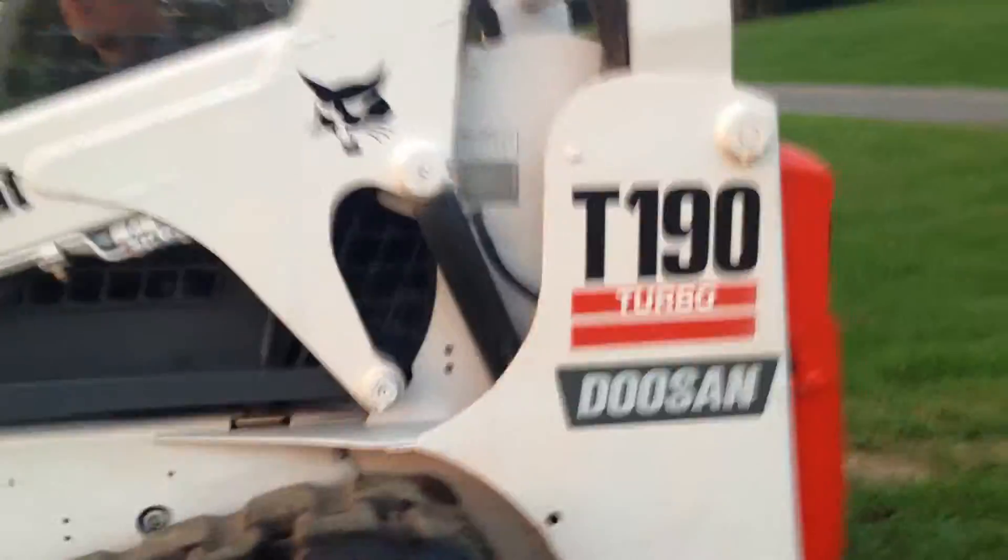The sprockets are nearly new as well. A lot of money in the bottom there. Here's our lumber plate. It's a real good, clean machine.